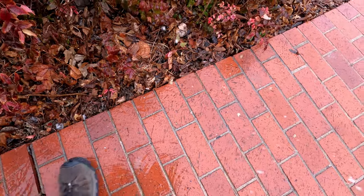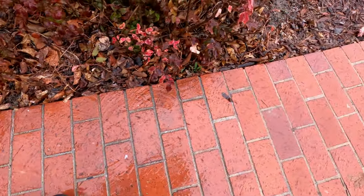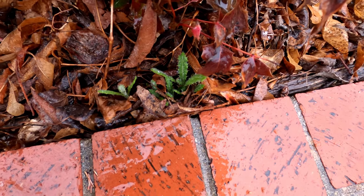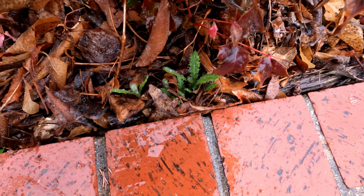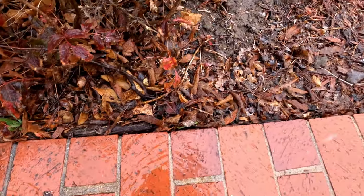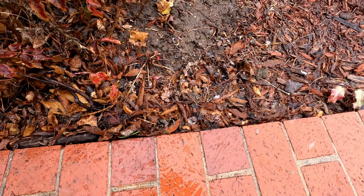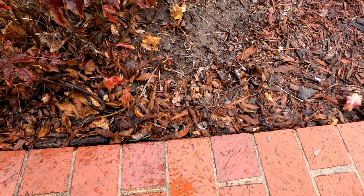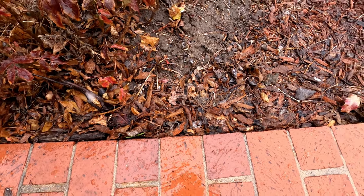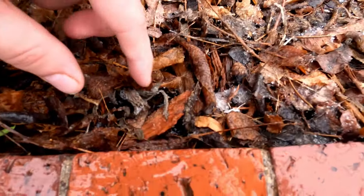I left some Canada thistle unsprayed to act as a control, so we'll know if the Weed Warrior actually killed the weed or if it was something else. These controls look pretty healthy. Here's the weed from the time lapse — can you even see it? It got so injured that it lost its green color, blending into the rest of the debris. It looks pretty dead and is pulled very easily.